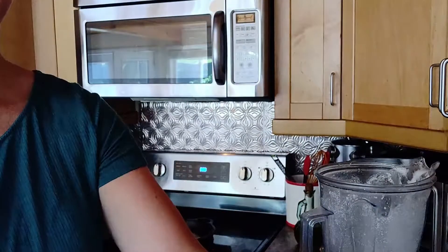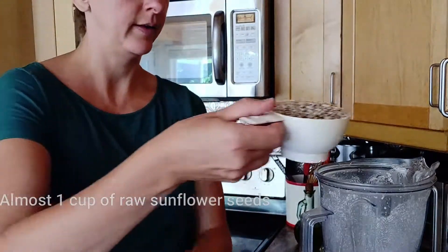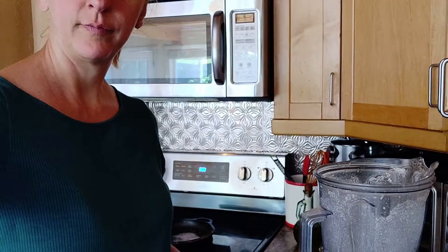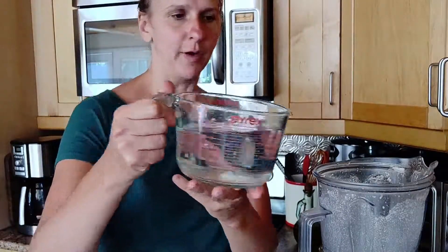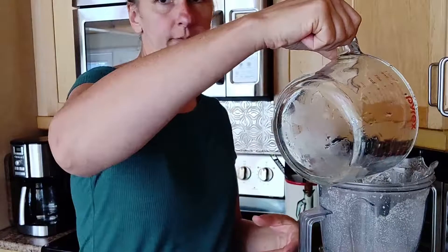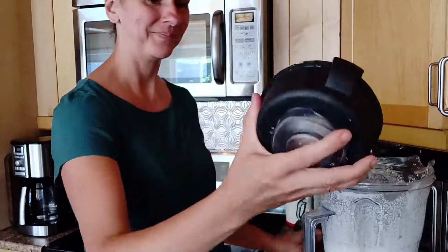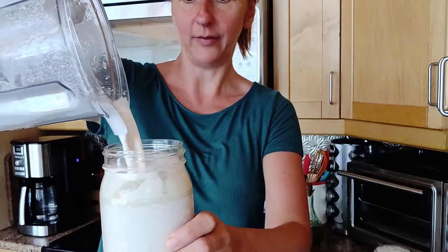Our last milk is going to be our sunflower seed milk. I'm using about a cup of raw sunflower seeds and a little bit over three cups of water. That's it — use your sunflower milk!